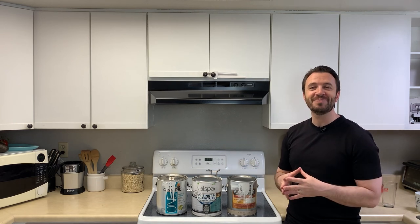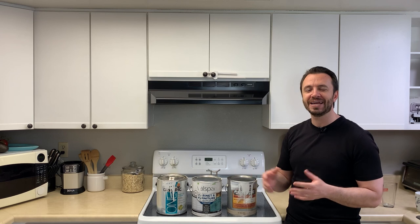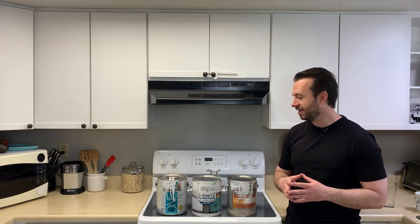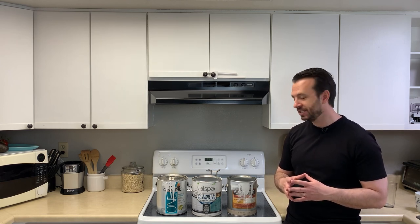My name is Drew. If you like DIY — doing stuff at home, from hobbies to brewing beer and all that — you can subscribe or check back in and see if there are other videos you like. Otherwise, good luck painting your cabinets — I'll see you around.